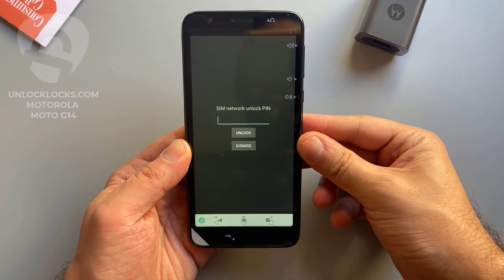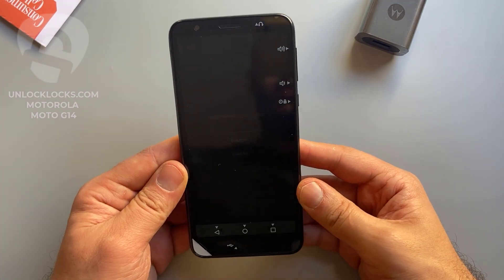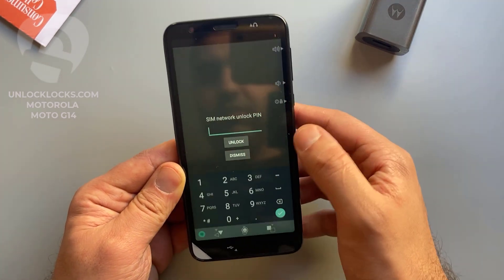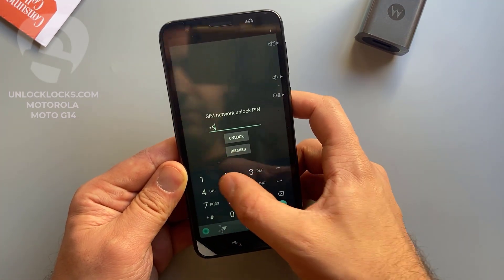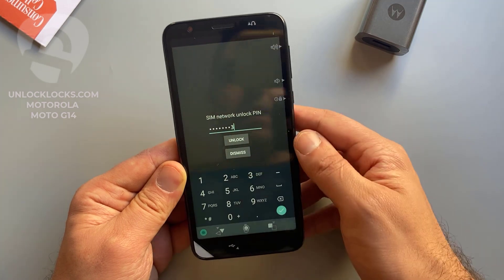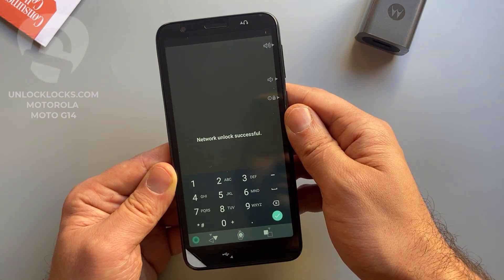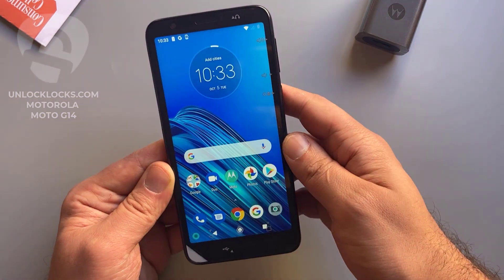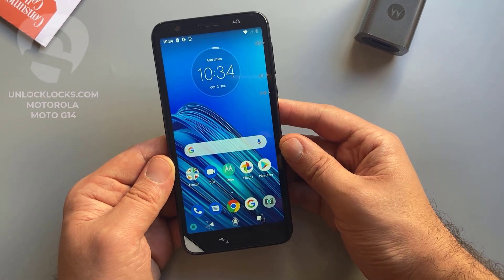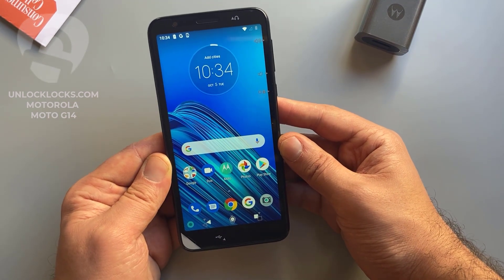As you can see here, the device is now asking to enter the code we received from unlocklux.com. Let's try this code — it was 7 5 1 6 1 7 4 3 — and click unlock. It works! Unlock successful! Okay guys, that's all for unlocking any Motorola device. See you in the next video, thank you for watching.